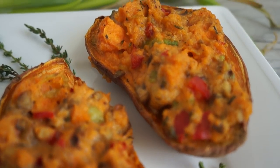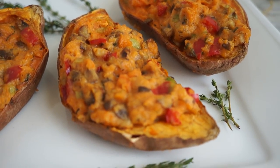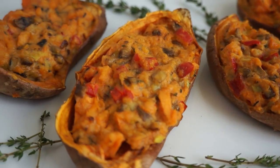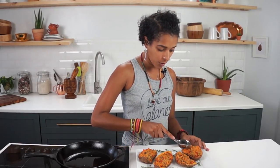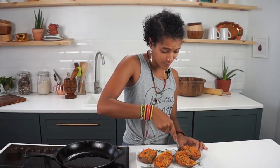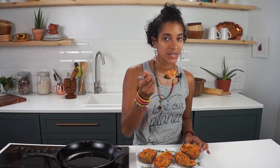It's taste test time! I'm going to dive into this — and this is what it looks like: absolutely delicious. Such a beautiful little presentation. I love how pretty it looks straight out of the oven. I put some thyme sprigs around the plate to make it even prettier. It's so festive and so fall. You can eat the skin if you like, but I'm just going in for the filling.